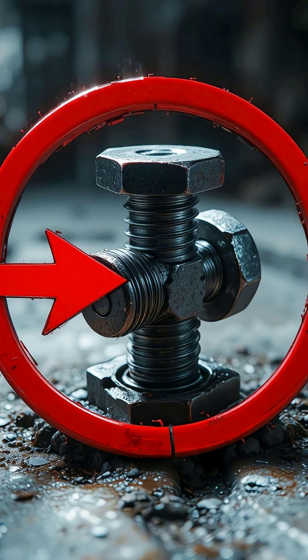Engineers created this bolt for situations where security matters more than convenience — places where tampering must be impossible. The moment you tighten it, something unusual happens: a small metal collar underneath begins to deform. It squeezes the bolt threads so tightly that they fuse into place. It's not glued. It's not welded. It's a mechanical trap, one that cannot be reversed.